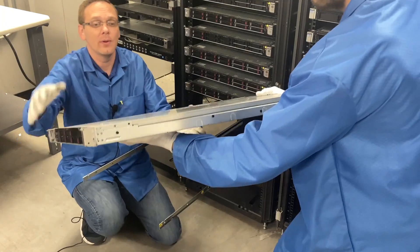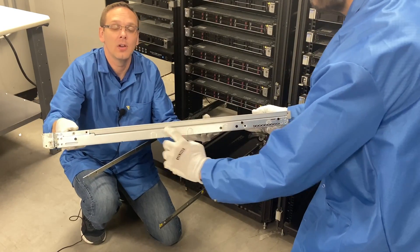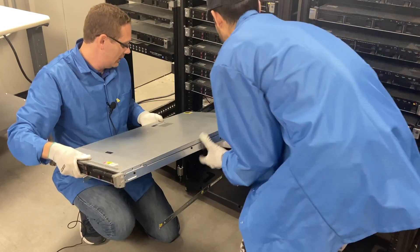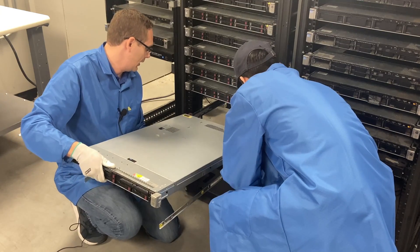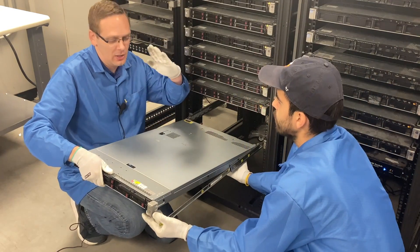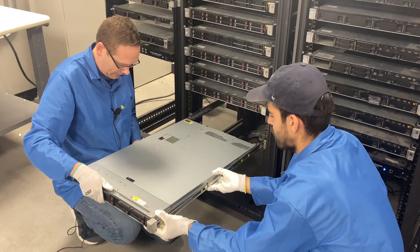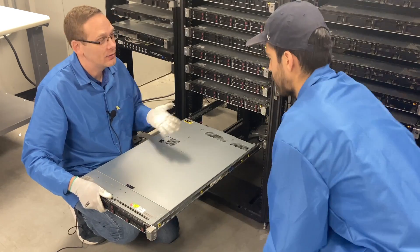Angel is going to point at the four rivets on the server — that's what we're going to line up. We like to start with the back ones first. So we line the back ones up, and then once you have the back two in, you can almost just set it down into the other ones and make sure it is lined up properly with your rails. Then it just clicks into place — all four rivets are in.